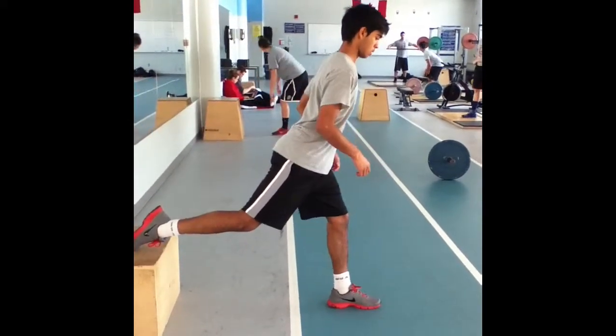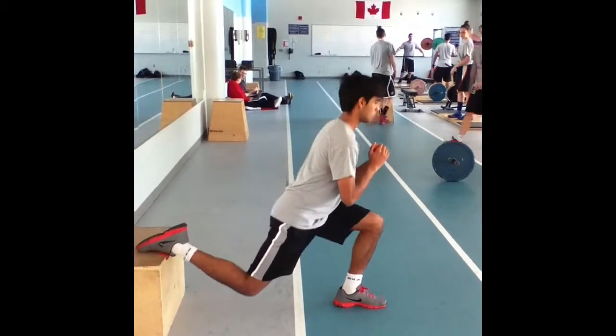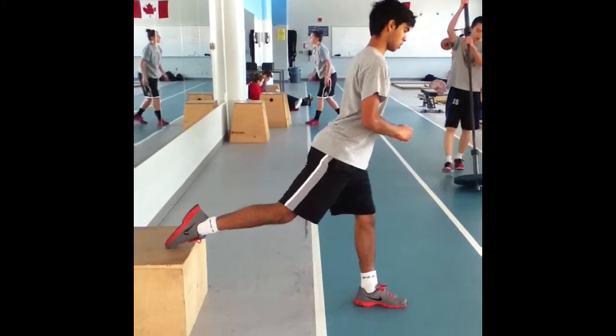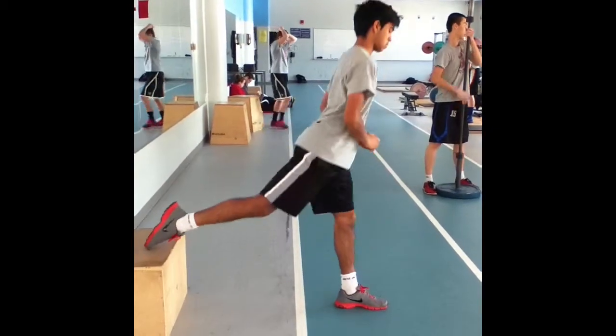Next will be the split squat drill. We will be completing 3 sets of 10 reps per side with 40 seconds of rest between sets. The split squat works the quadriceps, glutes, and hamstrings. This exercise increases lower body strength which will be very useful in unilateral movements such as sprinting or jumping.